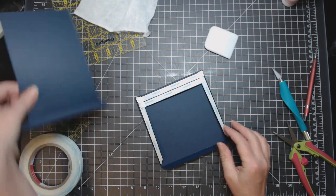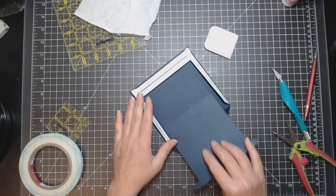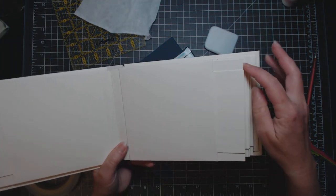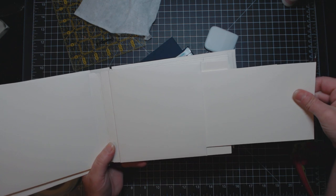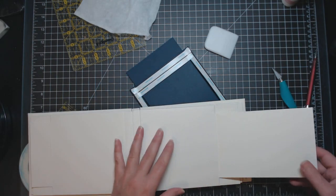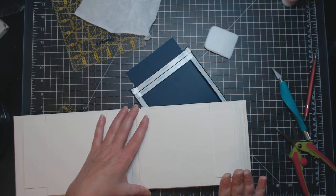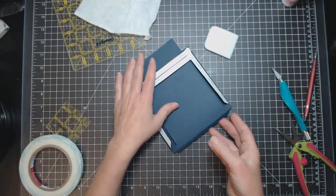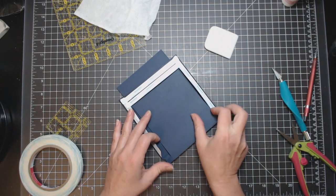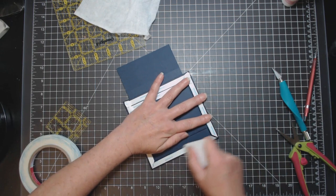Now take the pullout piece — it doesn't really matter which way you put it inside the pocket. I had it so the long side is sticking out so I can open it up like this. You're looking at your score tape and placing the pullout inside. Burnish it down a little.